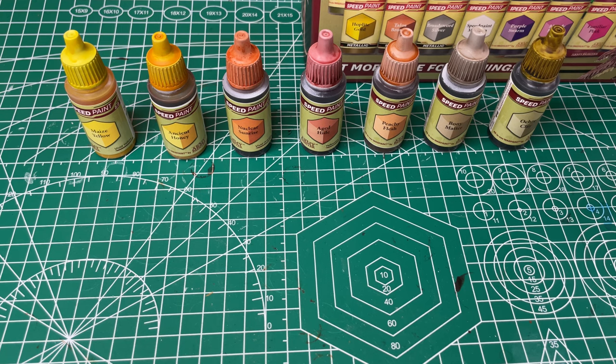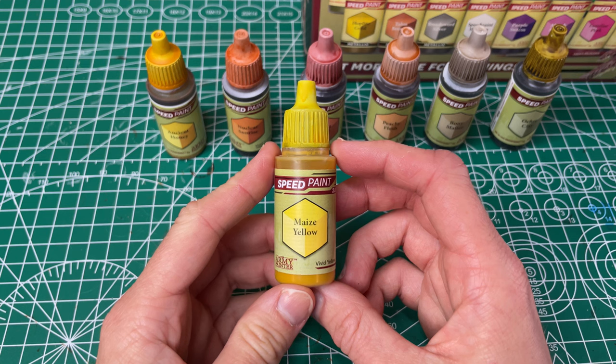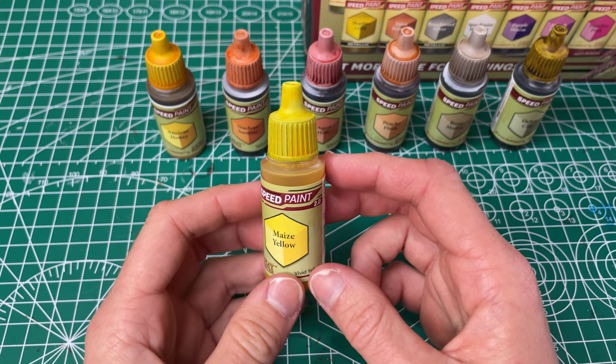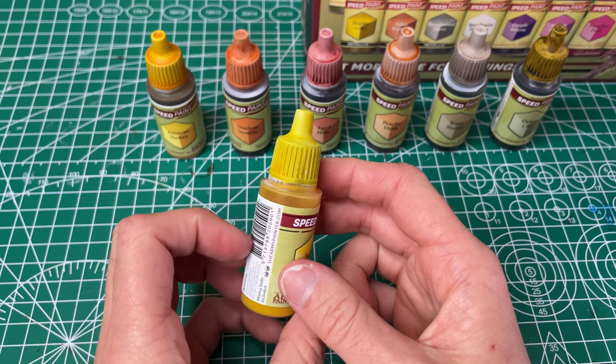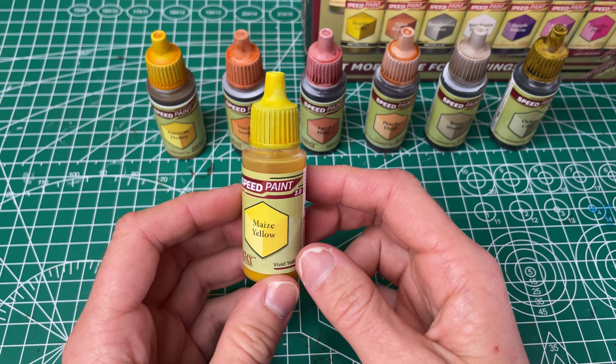We've got our last section of colors here and first up we've got our Maize Yellow, which for the practical naming is vivid yellow. This is just a very nice yellow. It went on smoothly with nice even coverage. I like this a lot when I'm just going to need a yellow.